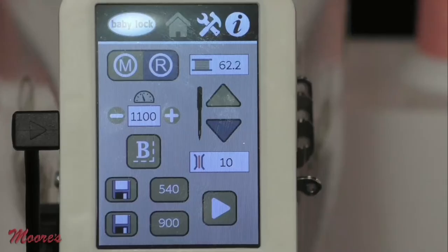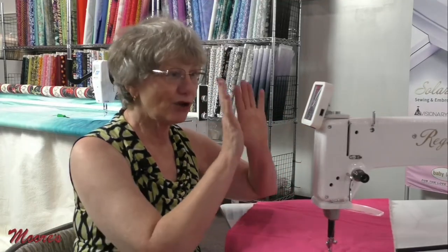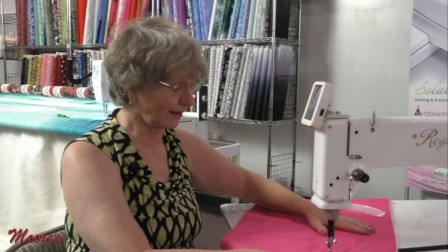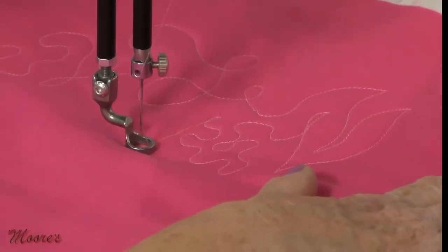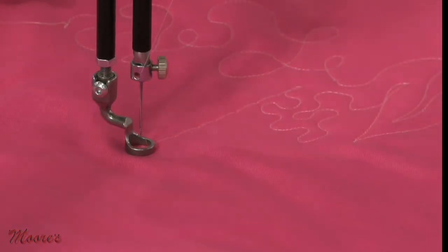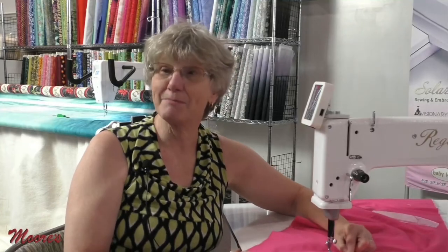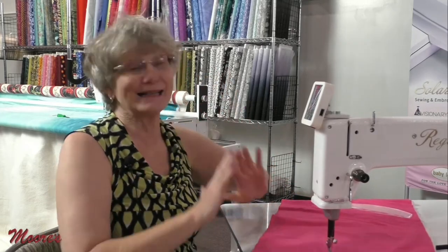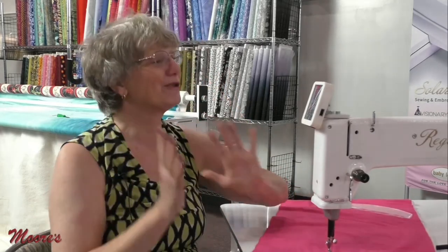What's really cool on this machine is that you're on a table, not on a frame, and you have a basting mode. When you're putting your quilt on here, you can select basting mode and tell it to stitch every few seconds. You can baste your quilt sandwich and be ready to go. Depending on how fast you move the quilt between stitches, you can get some pretty big basting stitches. If you use a wash-away thread, you can stitch right over it and be good to go.